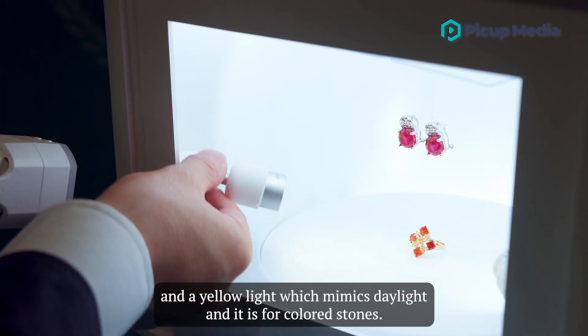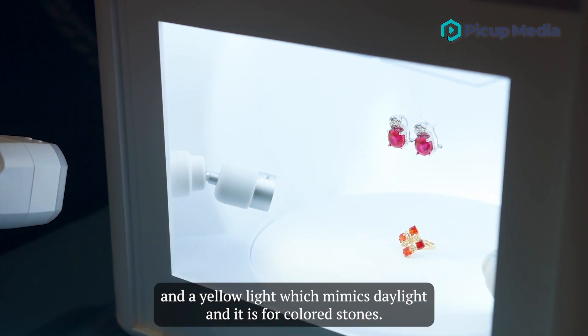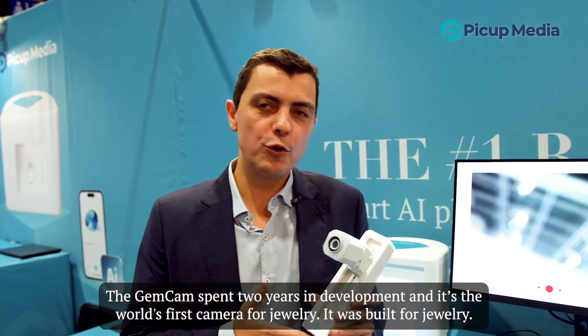Then it has adjustable lighting. It comes with a sparkle light for white color stones and a yellow light which mimics daylight and is for color stones.